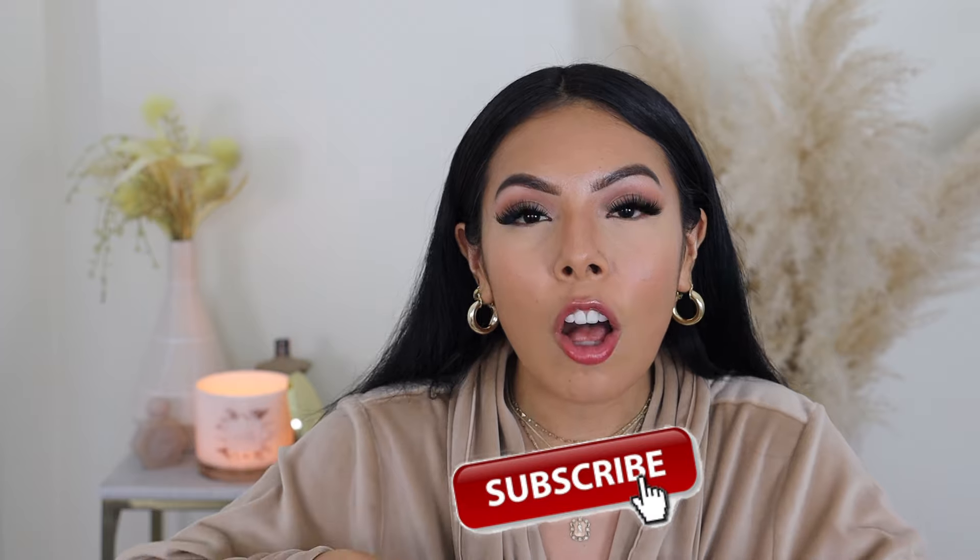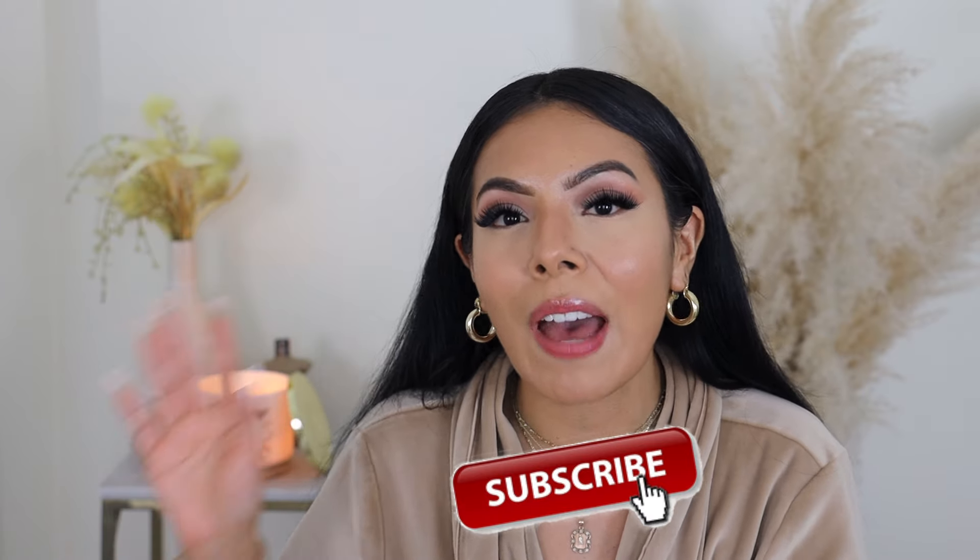Before we get started, I do want to introduce myself. For those of you who are new to my channel, hi, welcome. My name is Jessica, aka The Mexican Beauty. I make videos on all things beauty, lifestyle, and fashion. I would love for you to go hit that subscribe button, and don't forget to hit that notification bell if you haven't done so already. Let's go ahead and get right into this review and wear test.